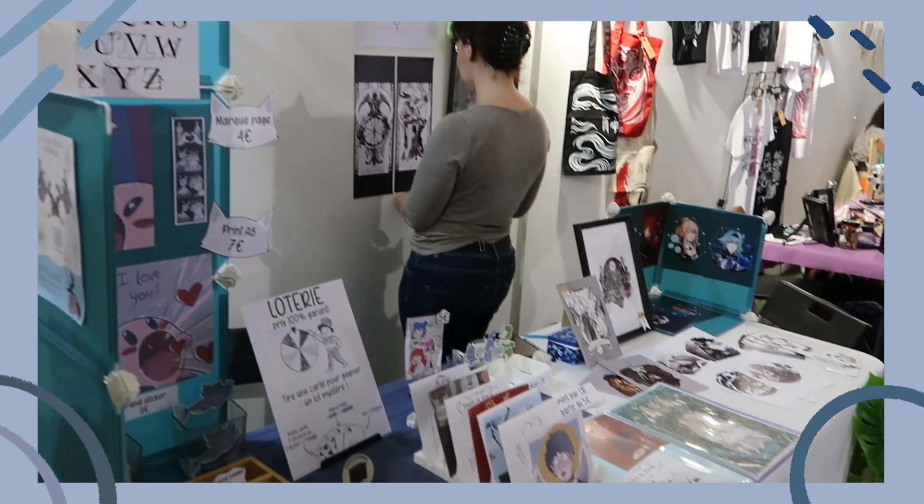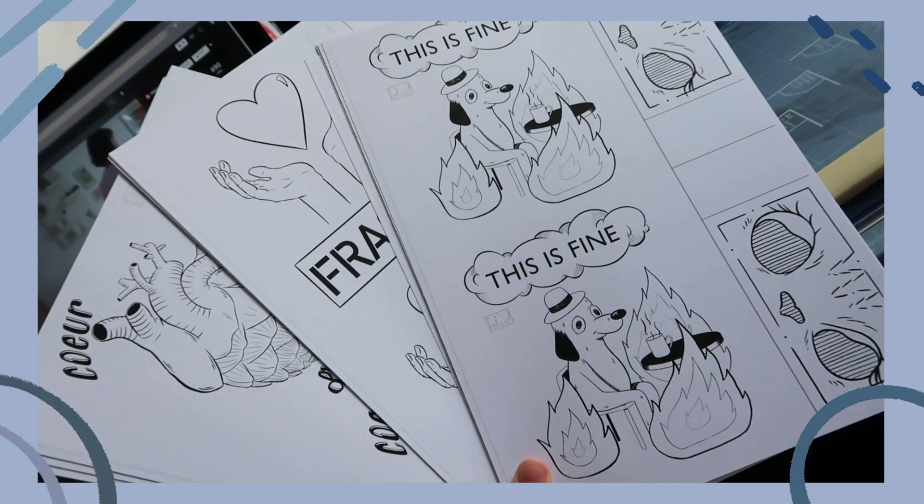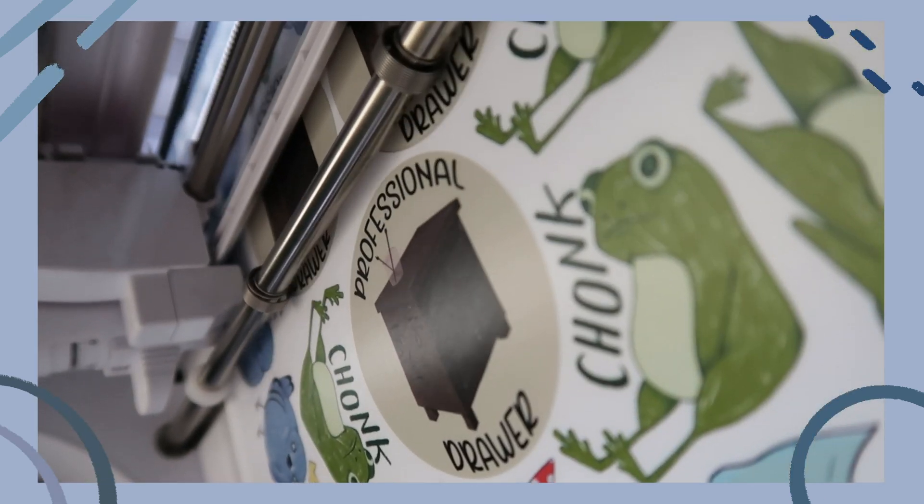Hey guys, it's me Phyllis here and today I wanted to talk about the very first art market that I've had, which was during last summer. I really wanted to show the behind the scenes and how I got up to doing the final art market — whether it's preparing some products, brainstorming for ideas, planning the layout of my table — all those little details that go behind the ultimate thing, which is doing the art market. So let me bring you along that process.